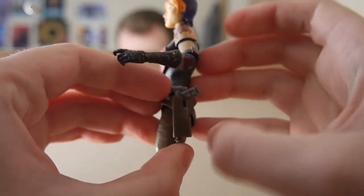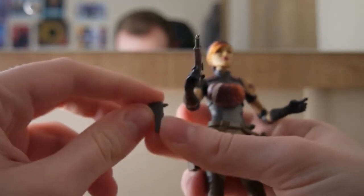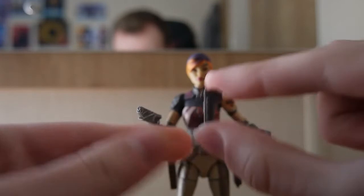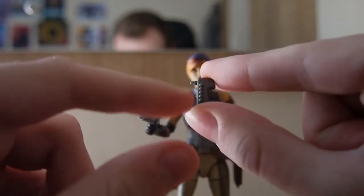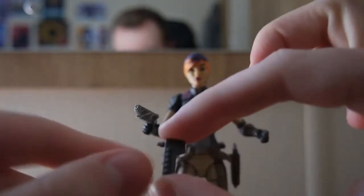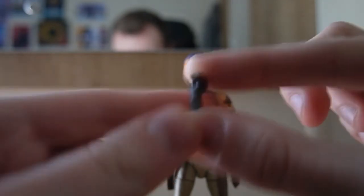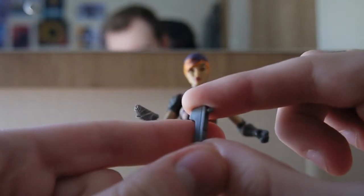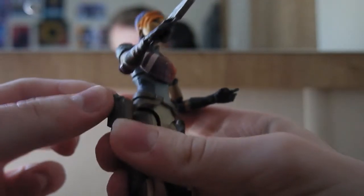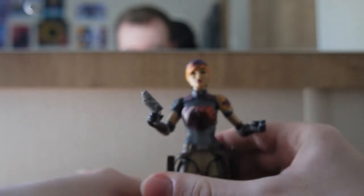Coming back to this — this is actually her paint spray can, and just like the guns it has a lot of detail. You can see all these buttons for the multiple colors she would pick. There's like a trigger on the front. It's a really nice little detail; they didn't have to include that but they did.